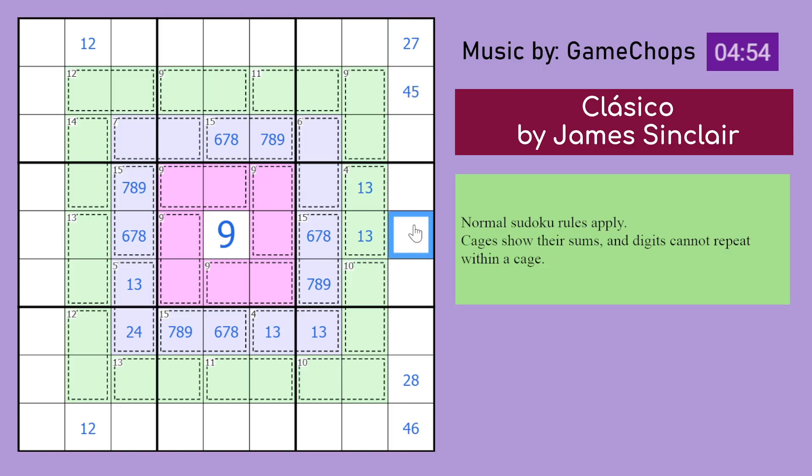Look through the options for 6 — it can either be 1,5 or 2,4. This cell can't be 1 because of the 1,3 pair here, so that cell can't be 5. That's all we can do though. This one could be any of 3 possibilities: it could be 1,6, 2,5 or 3,4.